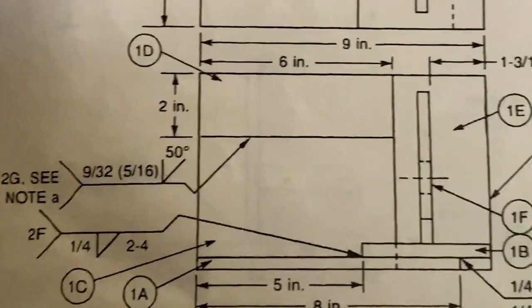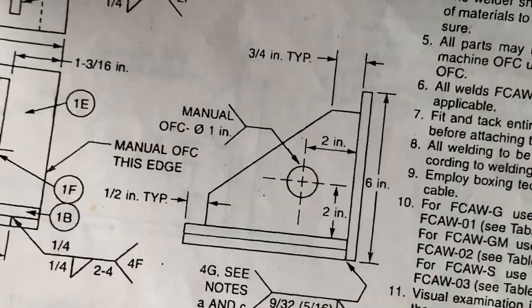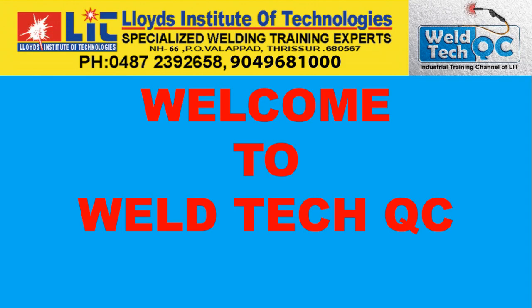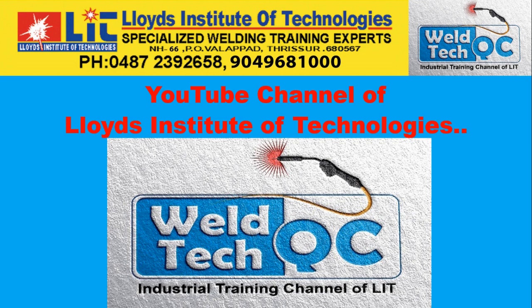In this video I will be explaining the meaning of welding symbols in an engineering drawing and how to apply them on the job. Welcome back to WelterQC, the YouTube channel of Lloyd's Institute of Technologies. I am Vincent.